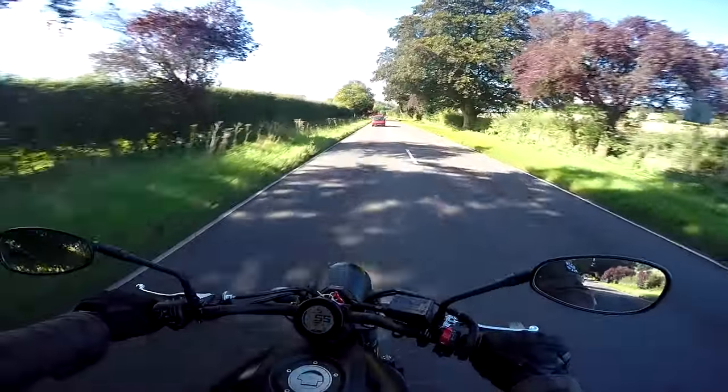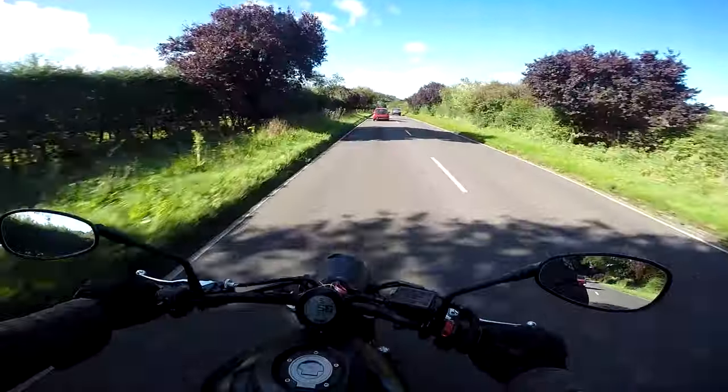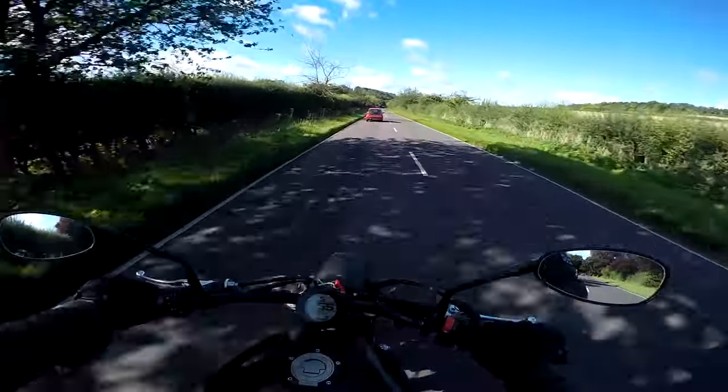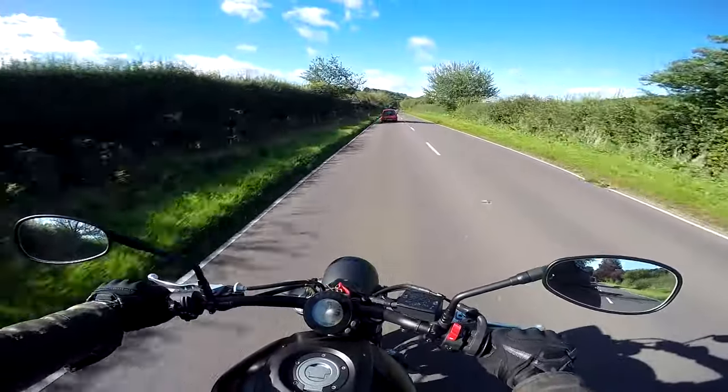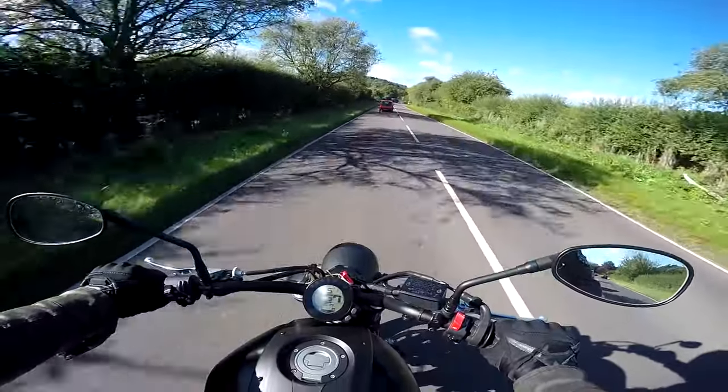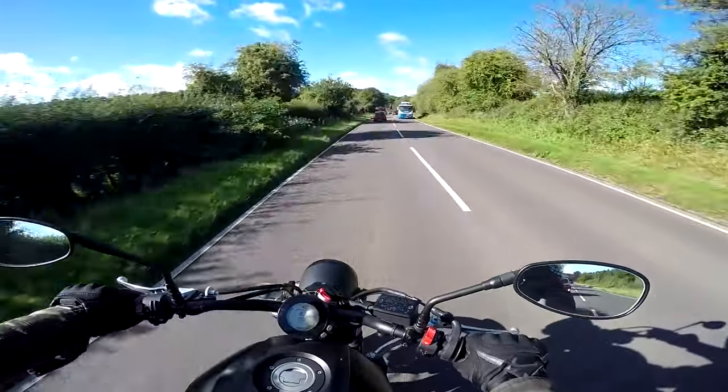I've been looking forward to riding it because a while back I rode the XSR900 — that's the triple engine version. This is the parallel twin. And I love the XSR900: I love the way it went, I love the way it looked. So I'm really looking forward to getting to know the baby brother.